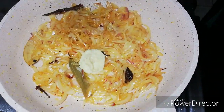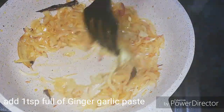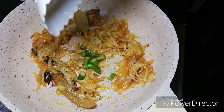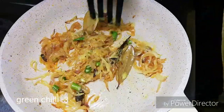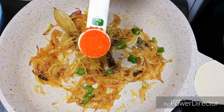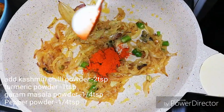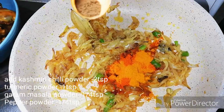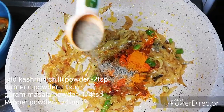Now add 1 teaspoon of garlic paste, add a little bit of ginger garlic paste — 1 teaspoon of ginger garlic paste. Then add 1 teaspoon of Kashmiri chili, 1 teaspoon of honey, 1 teaspoon of garlic, and 1 teaspoon of pepper.